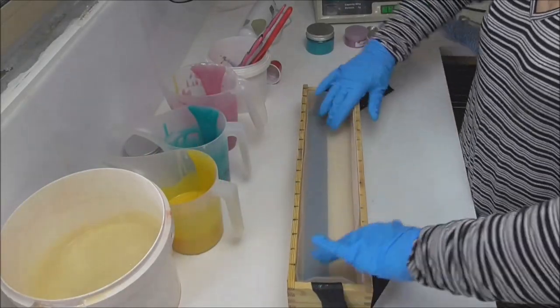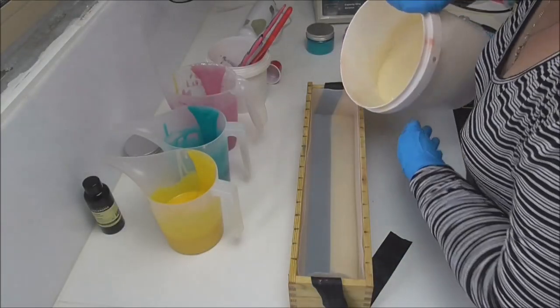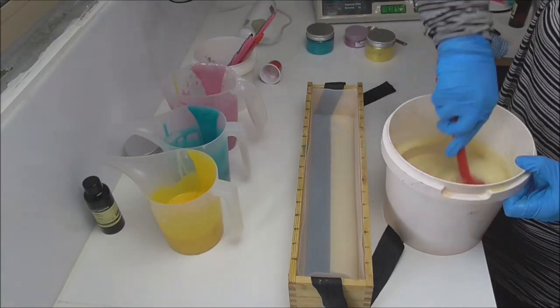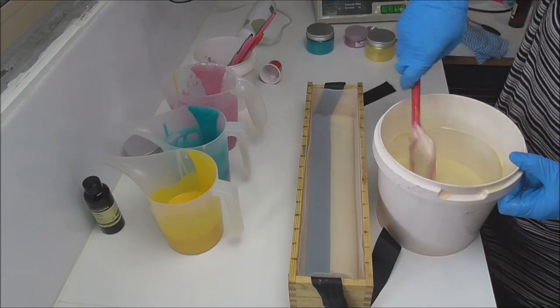Everything is nicely mixed in and it's looking good. It's nice and fluid at the moment, so I'll start pouring. Now I can see my white is setting up as I said. It's stayed nice and fluid, so just give it a bit of a stir to loosen it back up again and we will start getting this into the mould nice and quick.